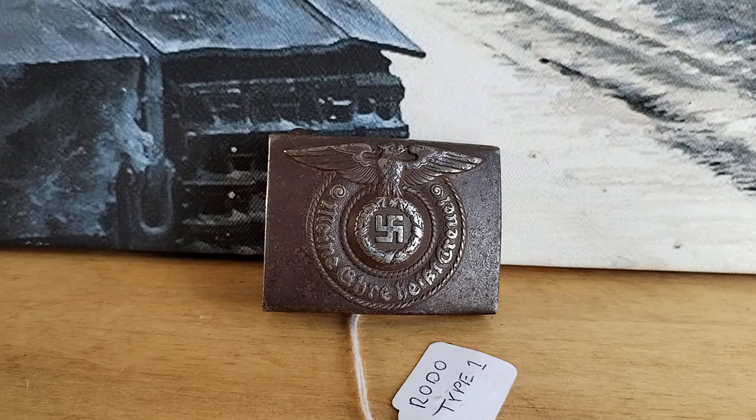Really get to know the buckles. There are so many fakes — even this Rodo we're looking at here, there are so many fakes of it, it's ridiculous. None of them are quite right. We're going to point out some of the differences between the fakes and the originals.